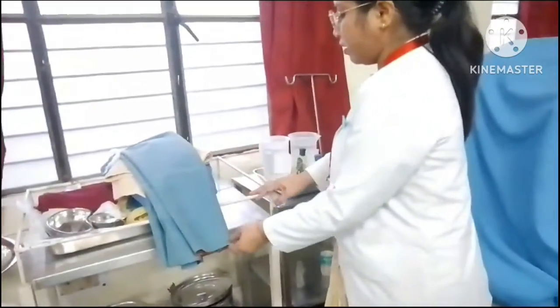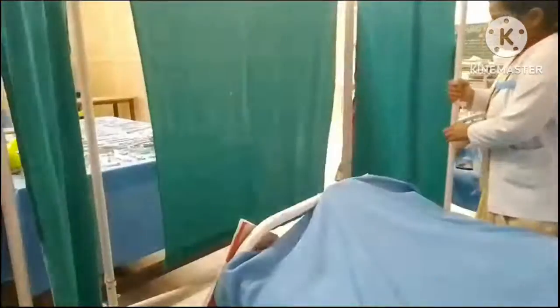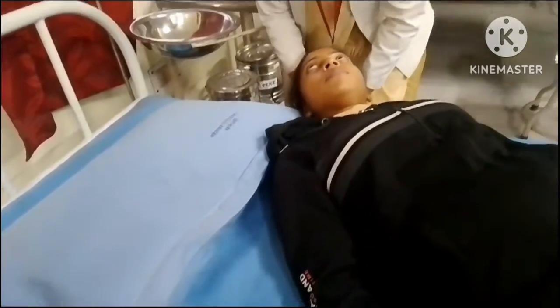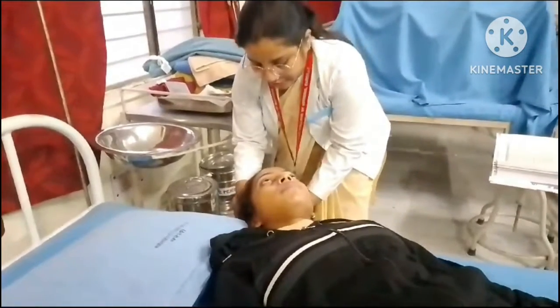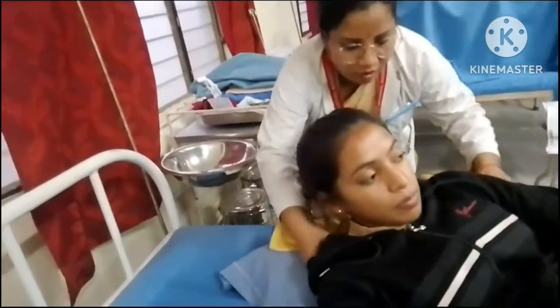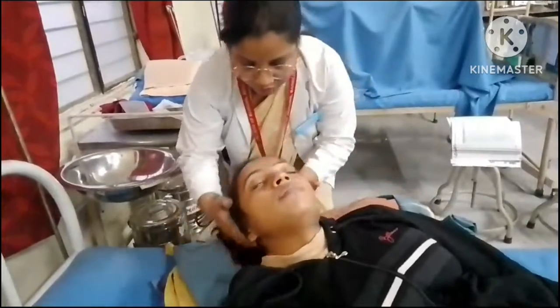Explain the procedure to the patient and inspect the condition of the scalp and hair. Place the articles needed conveniently on the bedside table. Adjust the height of the bed for comfortable working of the nurse. Provide privacy to the patient. Remove the top linen and fold them to the foot end. Keep the patient flat if conditions permit. Move the patient's head and shoulders to the edges of the bed, positioning the patient diagonally at the head end. Place the pillow under the back of the shoulders.